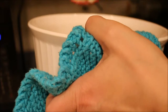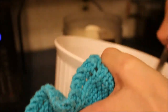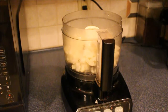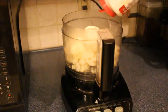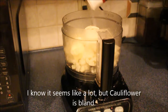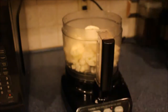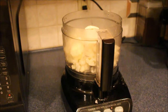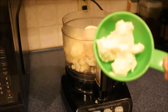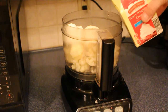So make sure it's hot. To that I'm going to add two tablespoons of butter, some garlic powder — I like garlic so I like to put a lot in — salt, black pepper, two ounces of cream cheese, and one tablespoon of heavy cream.